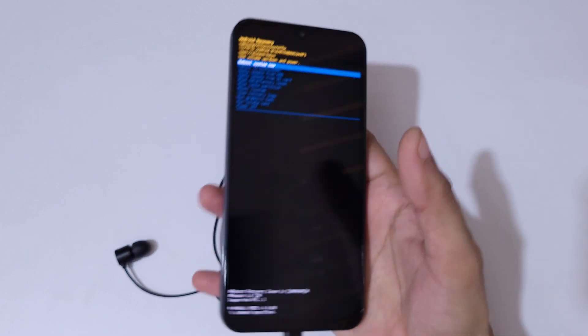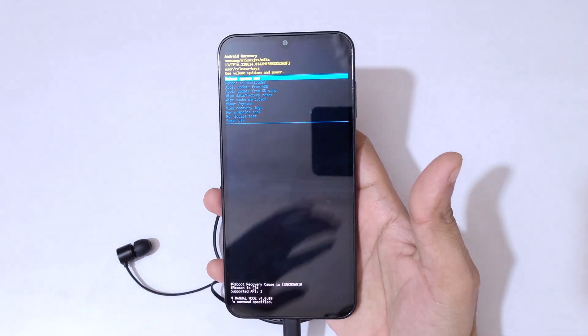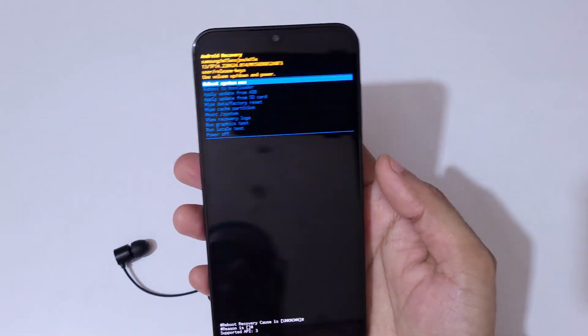Now release, then press and hold the volume up and power button together. Press and hold it, then release. Here you can see it will send you into Android recovery mode. Use the volume keys to move up and down and the power button to confirm.